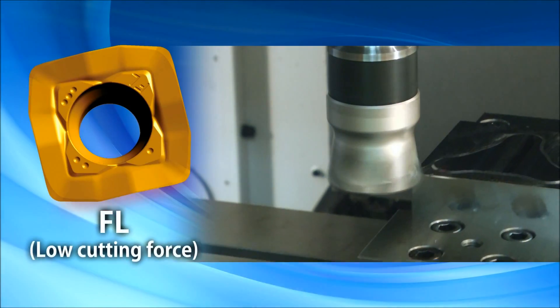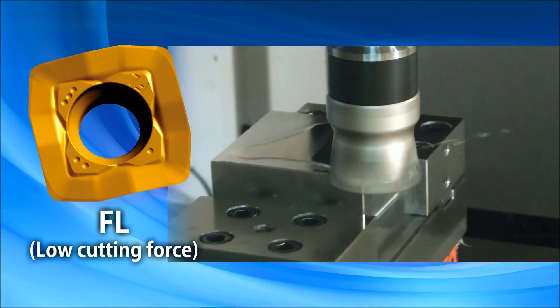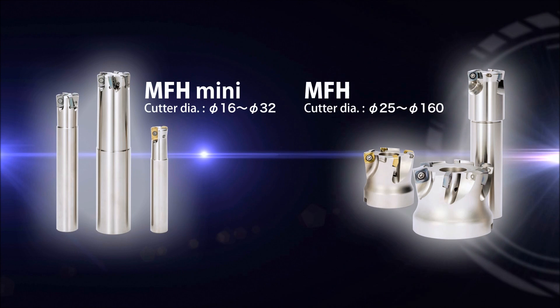Lastly, the FL type insert provides both reduced chattering and excellent surface finish. Regardless of your application, the MFH and MFH MINI are the first choice for high feed milling.